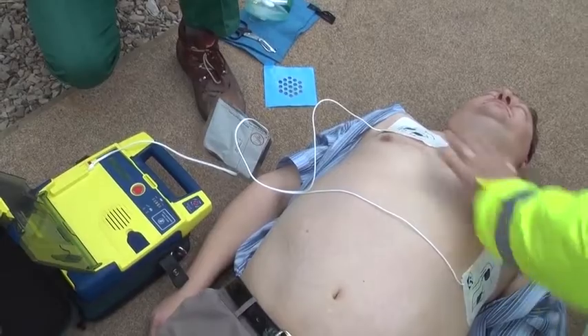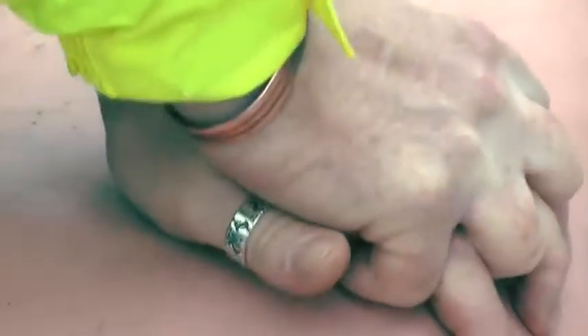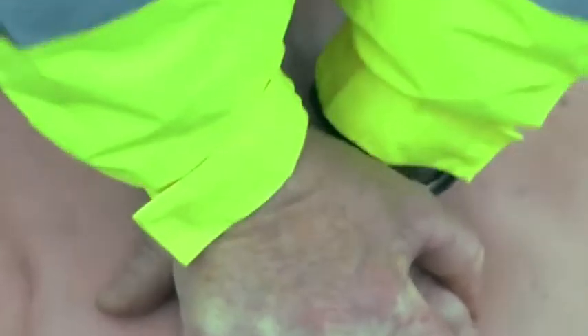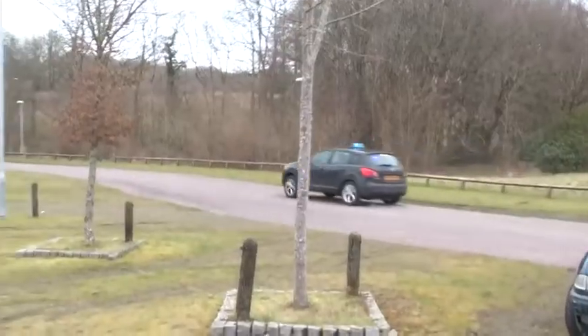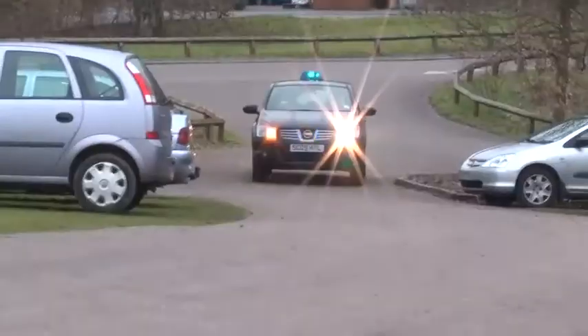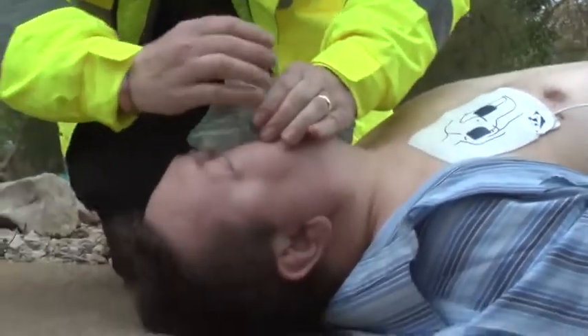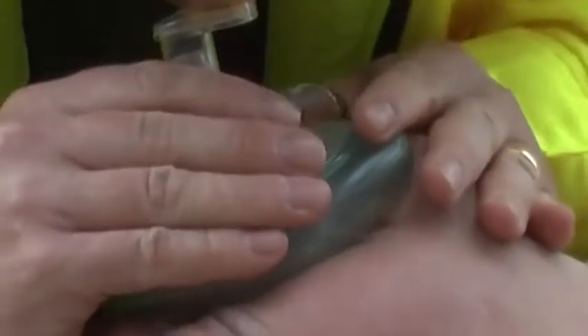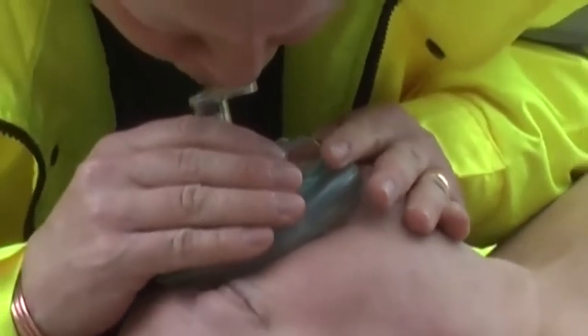Start CPR. Give 30 compressions, then give 2 breaths. Give breath. Give breath. Stop CPR.